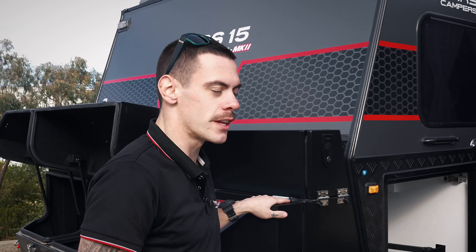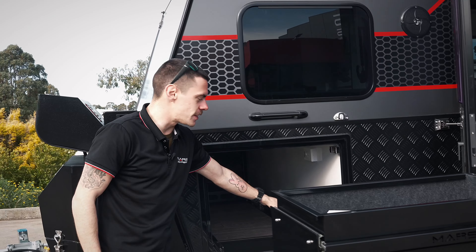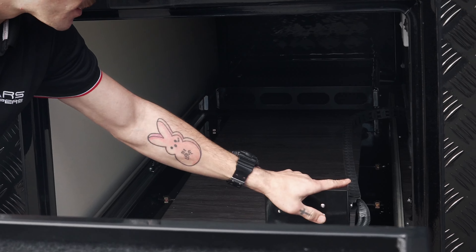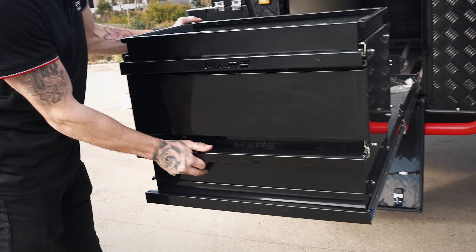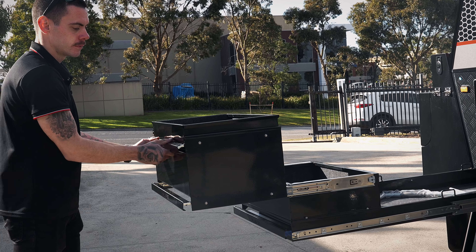Moving to the passenger side of the van, we've got our fridge compartment. Now something different that you might notice at the back here is we have our 12 volt and our Anderson plug on this little snake chain rail here, which makes it easy for attaching our fridge and not getting our cords mixed up. Towards the front of the fridge slide we've also got some storage compartments, nice and handy for all those accessories.